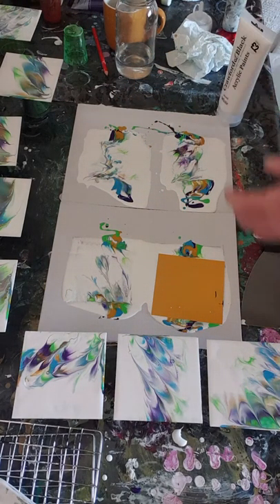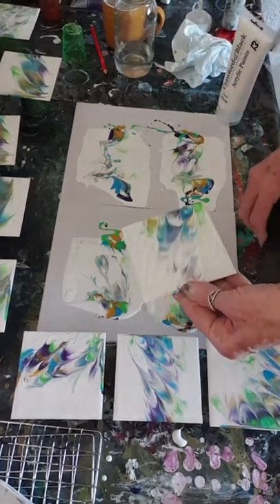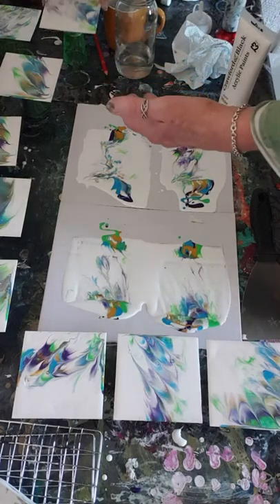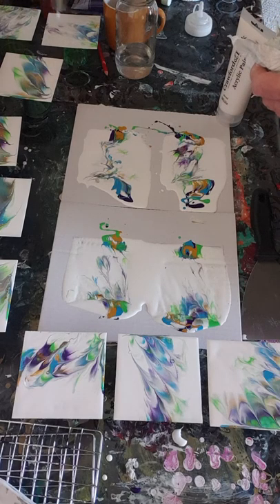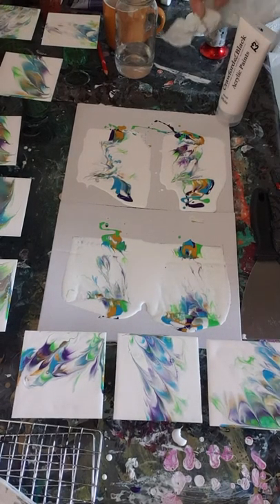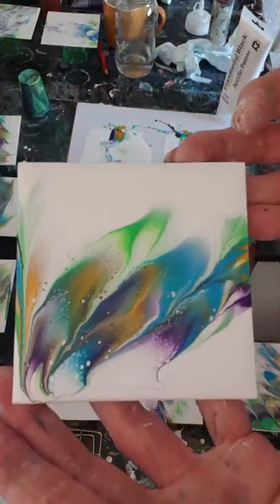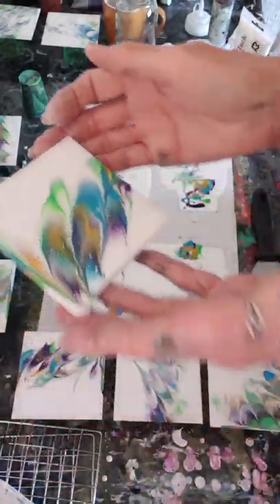Okay, and then this one - okay, yep! I'm actually quite happy with all of them. I think they make quite a nice set. Just to show you a bit closer - there you go, some little cells in there, and it is quite a lovely feather effect.